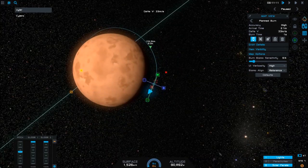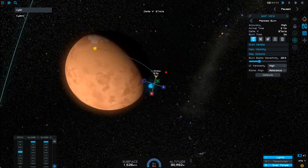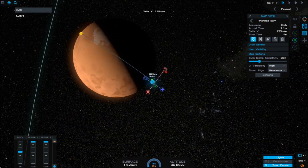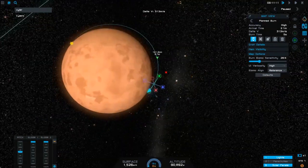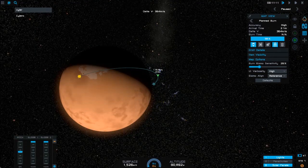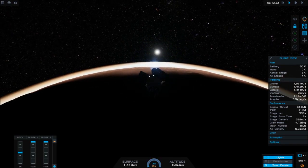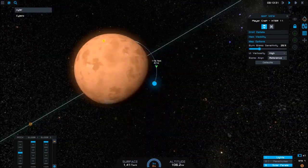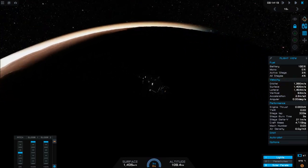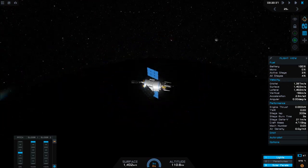I'm going to create another burn node to adjust our orbit a little more and put us on a sub-orbital trajectory — a collision course with the planet. I'm also going to tweak it until we are actually landing on the polar ice cap, which you can see at the top. You'll notice that our sub-orbital trajectory actually overshoots the polar ice cap. The reason for this is that as we're approaching the surface, we'll encounter the atmosphere, which is going to slow us down and bring our sub-orbital trajectory back. So if we overshoot, the atmosphere will bring us back on target.